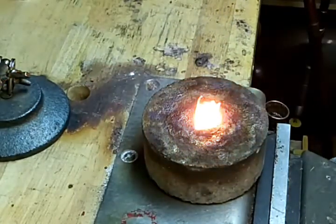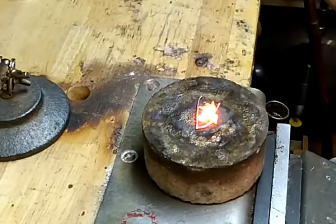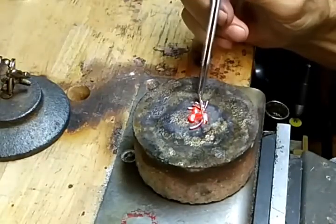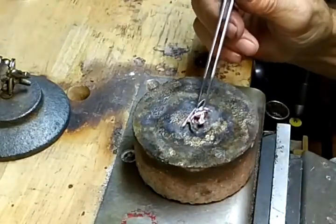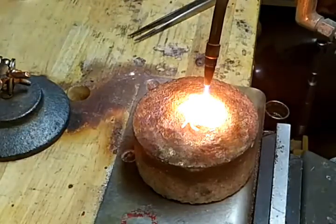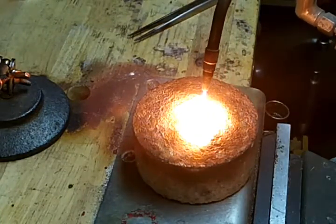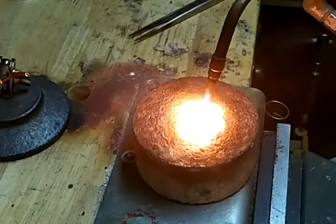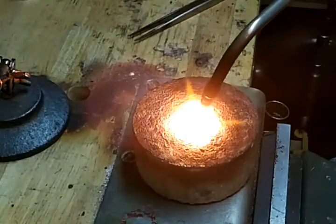Once I do that, sometimes I have to wait a little bit, let it cool down, so that I can put some of this on top. Maybe turn it over — just like that.